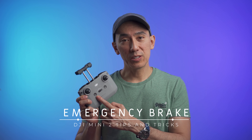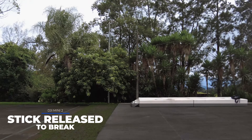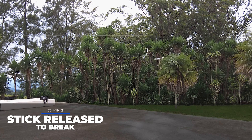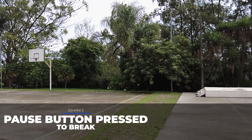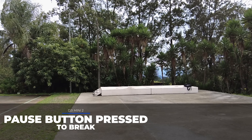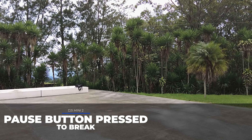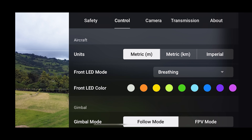On the controller, pressing and holding the return to home button will trigger return to home. A single press will do an emergency brake, stopping the Mini 2 right away from whatever task it's doing — for example, during a Quick Shot. If you're just flying, this will make the Mini 2 stop faster than simply letting go of the controls.